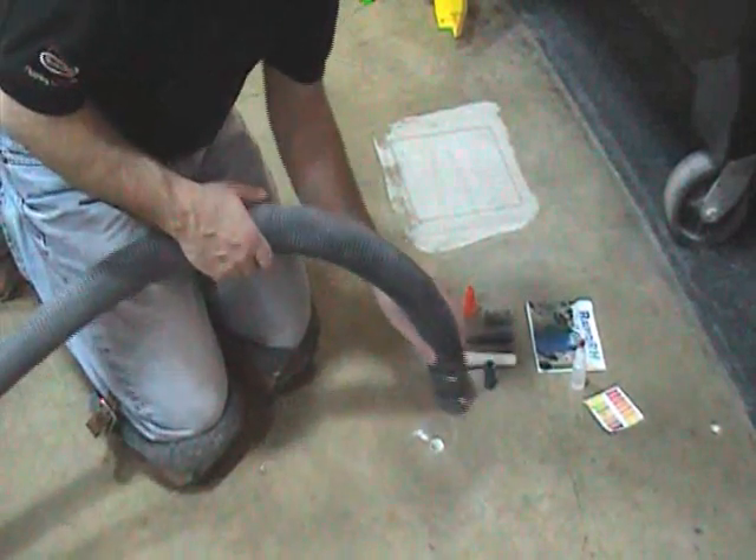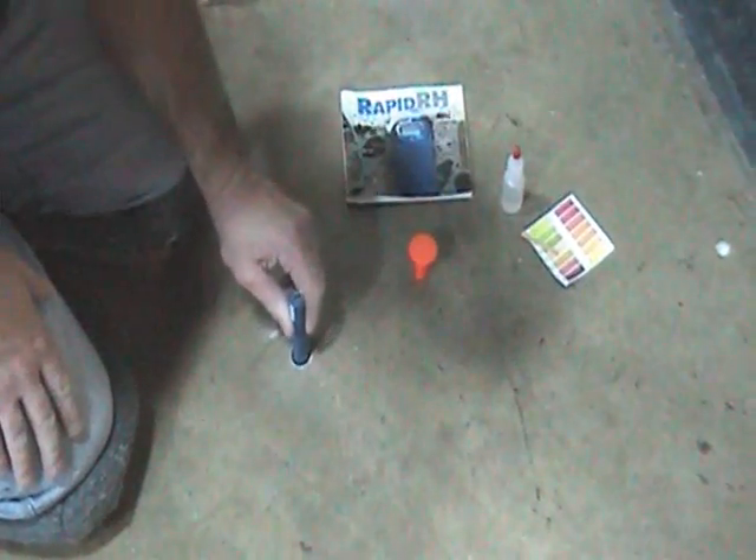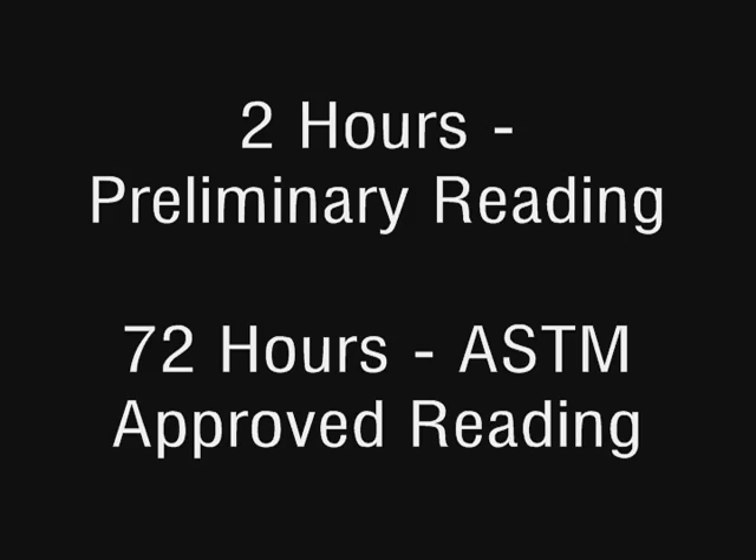Remove dust from the hole with a wire brush and vacuum. Then insert the hole liner to the bottom and place the sensor. A preliminary reading can be taken within two hours, but ASTM requires a reading after 72 hours.